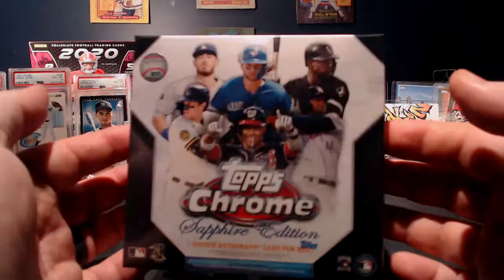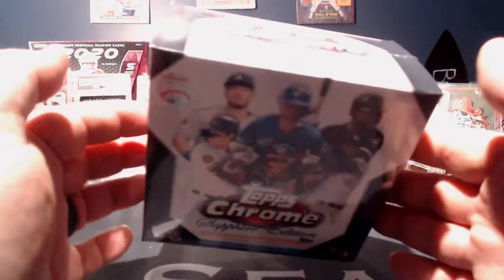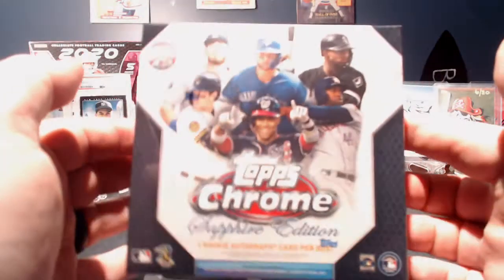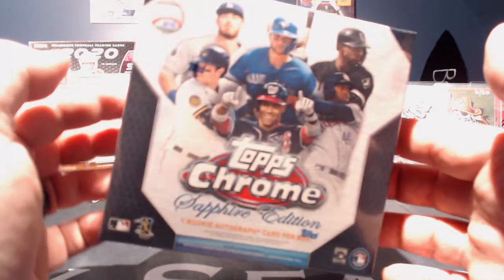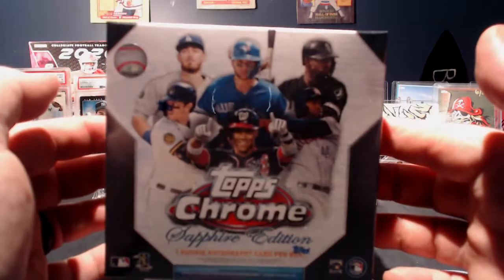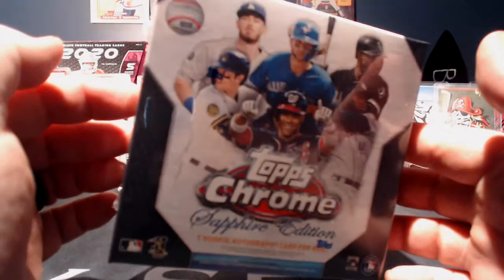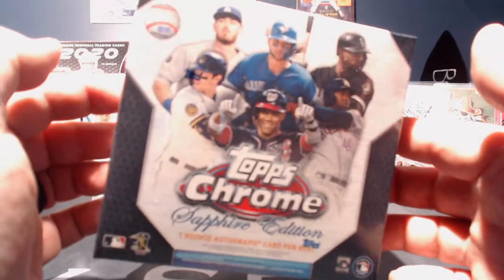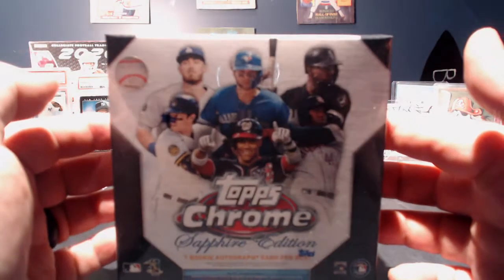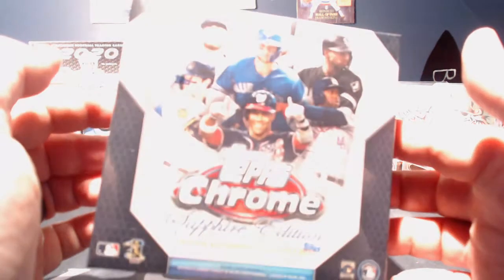I got the notification from Urban on his Discord channel one day that Topps was doing a drawing for people who could actually buy into this Topps Sapphire and get it at the base cost, which was $300. I think it was $50 last year. So I put my name in there and won a chance to get it, so I decided to buy it. It was delivered pretty quick. All in all I think the total plus shipping was about $315, $320 or something like that.